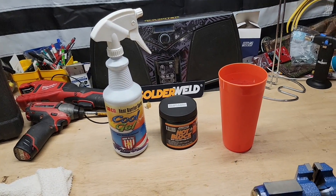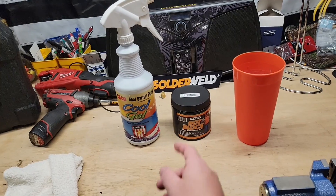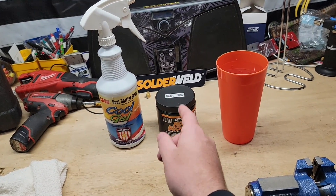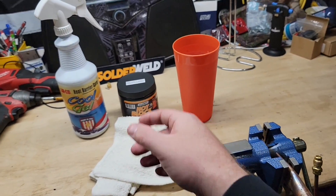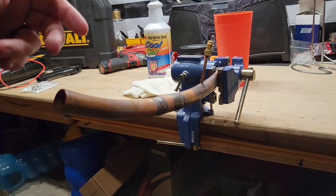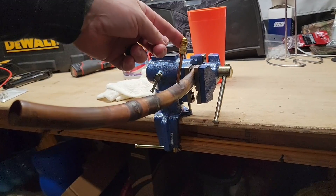What I have lined up is cool gel — the actual gel I used in that previous video — I have Solder Weld Hot Block which is a putty, and I have the traditional rag and water system that you see so often. I'm going to be reusing the pipe from the last video where it still has all the joints and the stem.